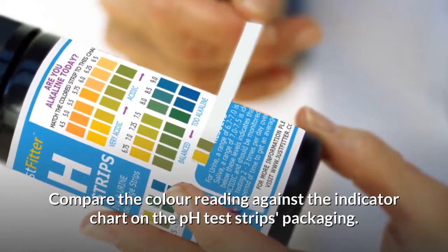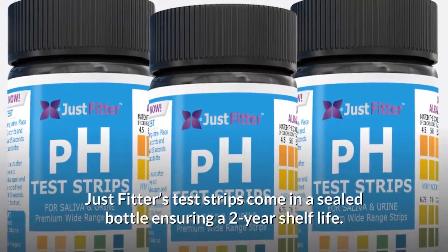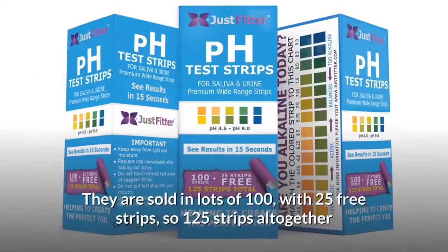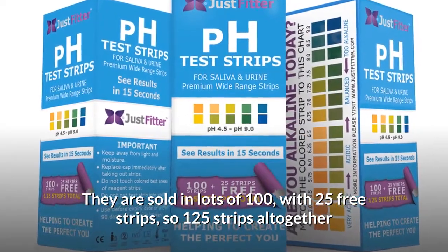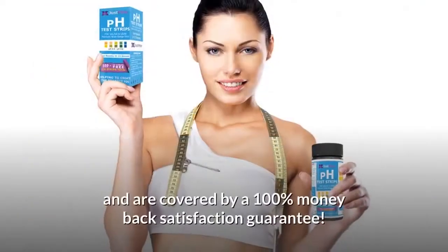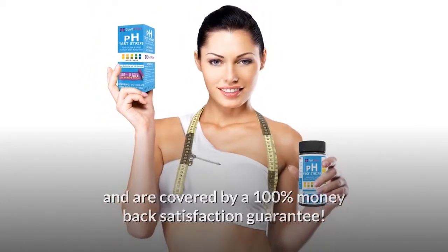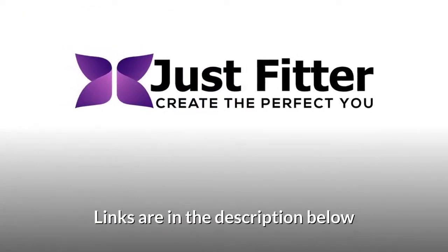Compare the color reading against the indicator chart on the pH test strips packaging. Just Fitter's test strips come in a sealed bottle ensuring a two-year shelf life. They are sold in lots of 100 with 25 free strips — 125 strips altogether — and are covered by a 100% money-back satisfaction guarantee. Get your own bottle today; links are in the description below.